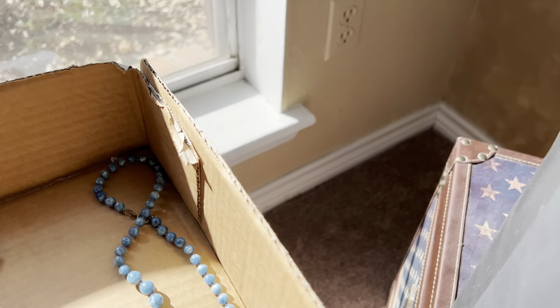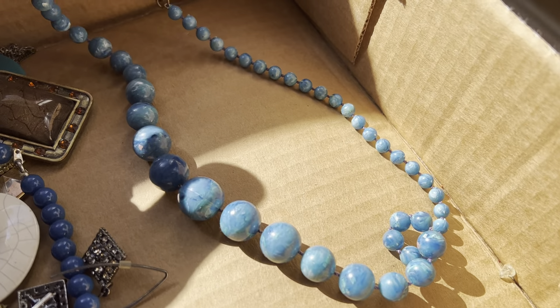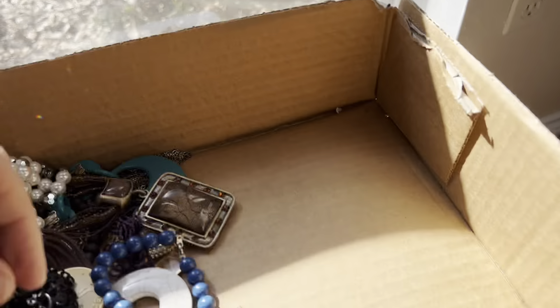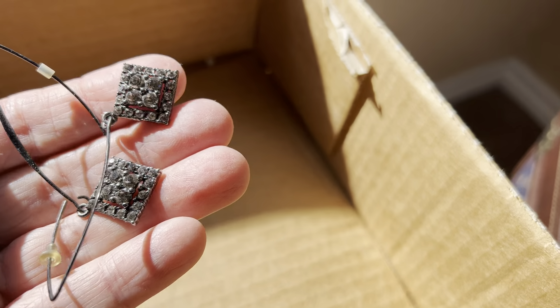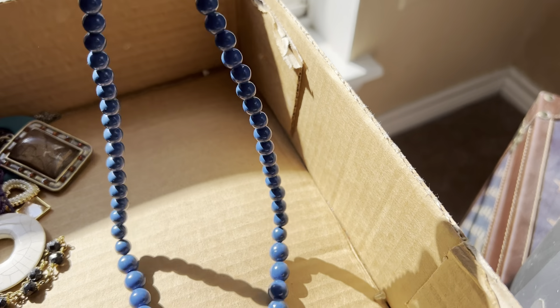Blue. Four dollars. Swirly blue vintage, very pretty. One dollar for the rhinestone. Excuse me. Gunmetal gray. Two dollars for the blue.